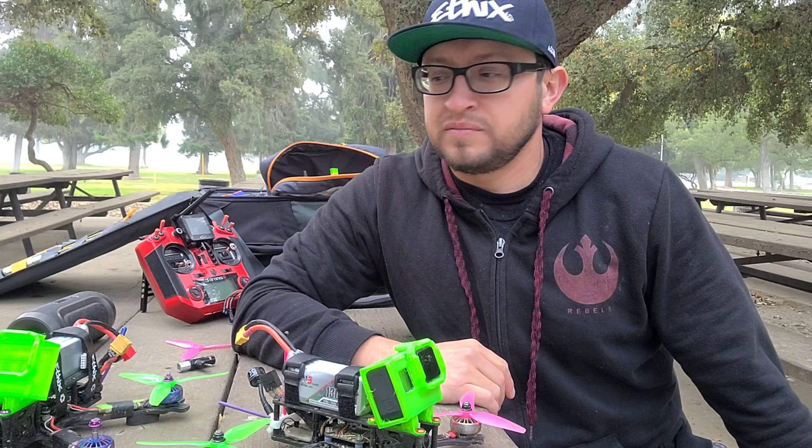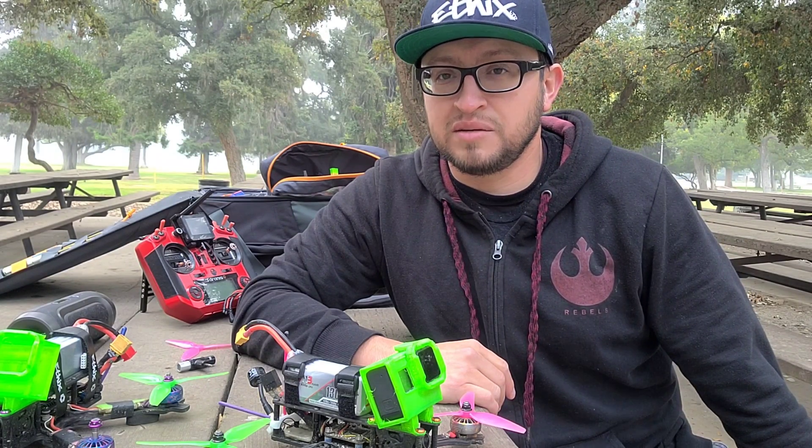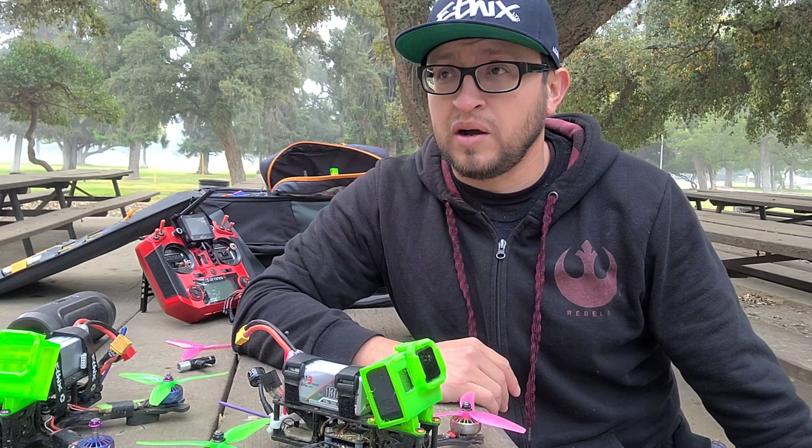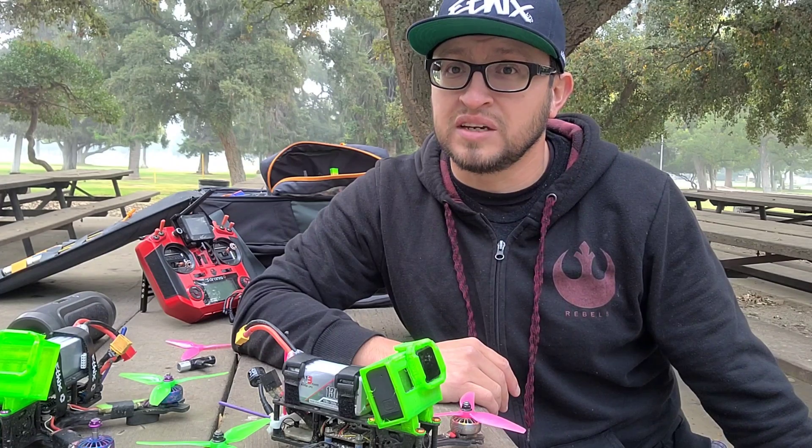Hey guys, what's happening? I'm here to talk about the iFlight Zing motors. I just want to do a post-review essentially of the past year of the Zing motors.